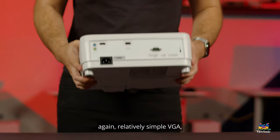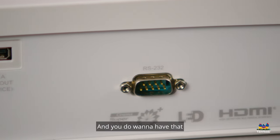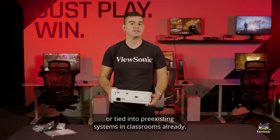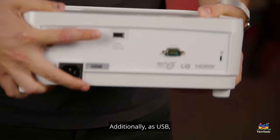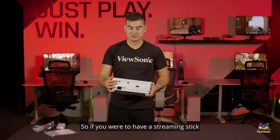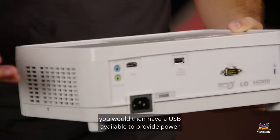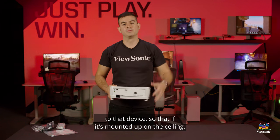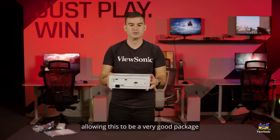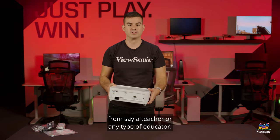Looking at the I/O on the back, it's relatively simple. VGA, which is still used in a lot of education circles, is useful when connected to older legacy systems or tied into pre-existing systems in classrooms. Additionally, there's a USB — this USB is designed to power streaming devices. So if you were to have a streaming stick that you wanted to connect to the HDMI, you would have a USB available to provide power to that device, so if it's mounted up on the ceiling you don't have to find another source of power for that streaming device, allowing this to be a very good package to provide streaming at high brightness with minimal input from a teacher or any type of educator.